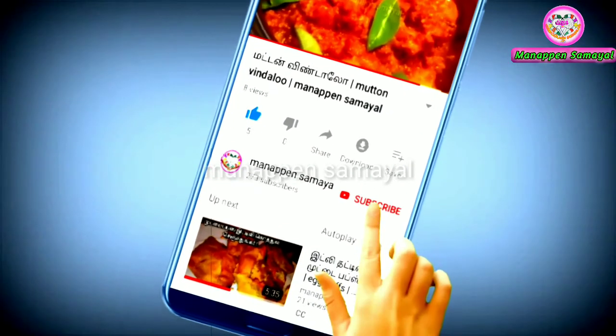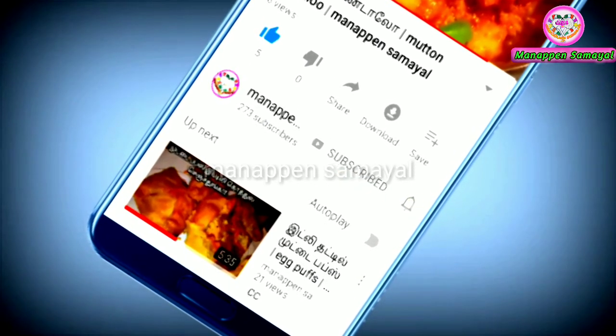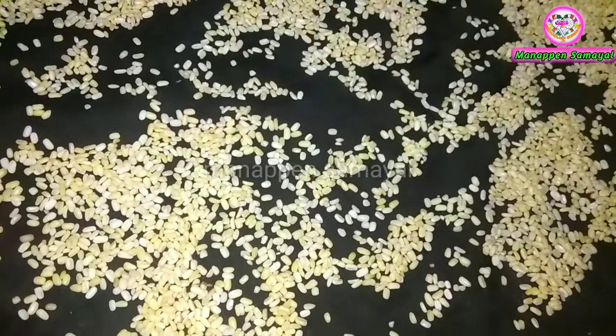You can eat it. Please subscribe to this channel and press the bell icon. This Moong Dal is a dry dish.